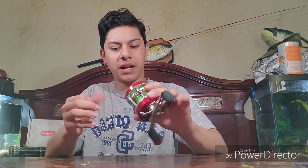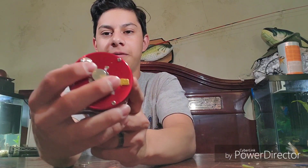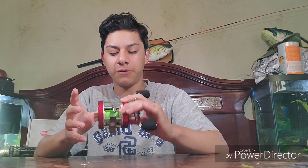One thing I noticed about this reel is that it's metal — aluminum, I believe. When you first get it out of the box, the clicker's going to be on, so it's gonna sound like clicking. To take the clicker off, there's a little knob right above the brake system — you just push it back and the casting is actually pretty smooth. It feels good.